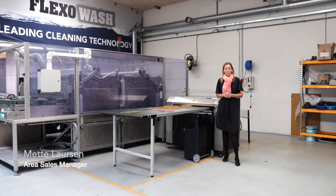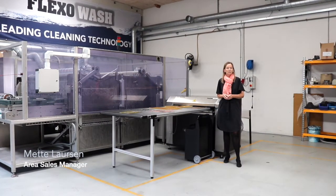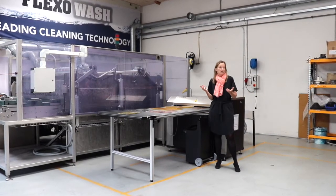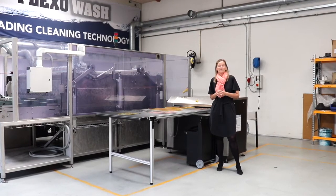Welcome to CleanTalk by FlexOwash. In this session I'll speak to you about plate cleaning. In general, cleaning equipment is not seen as something you make money on — only the press is.